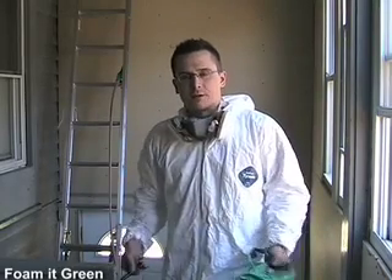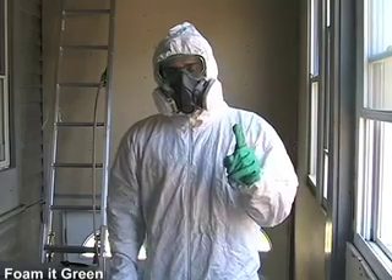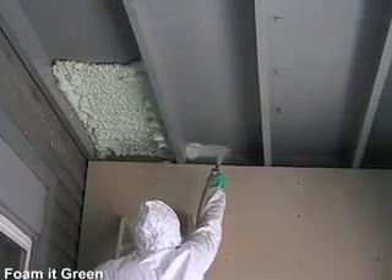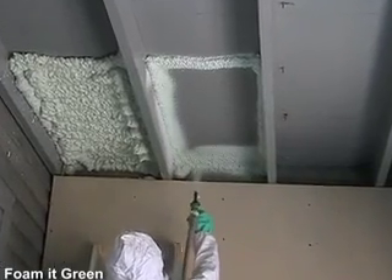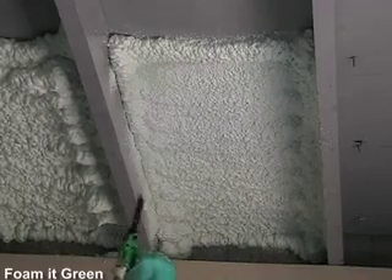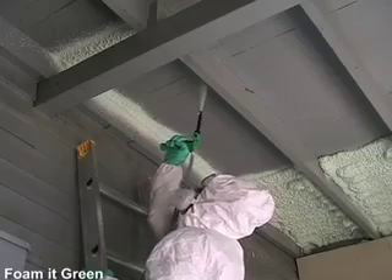As always, use common sense and be as safe as possible. Today we're going to be using a pretty long extension ladder, so I brought a friend to help. I'm actually not going to be wearing the protective booties on my shoes — these are shoes I plan on throwing away — because I don't want to slip while I'm on the ladder with the plastic booties on. This is also a good time to mention that you should put plastic or drop cloths down to protect the areas under which you are spraying.